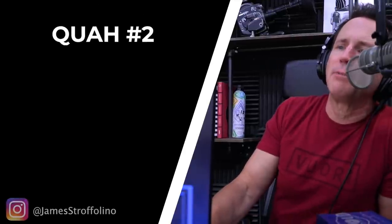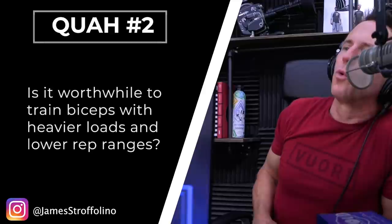The question from James Straffolino is: is it worthwhile to train biceps with heavier loads and lower rep ranges? It's beneficial to train any muscle with lower reps and heavier loads, but here's the problem with biceps. Most bicep exercises are isolation type exercises, and low reps and heavy weight tends not to work well because when you start to load a curl heavily, it stops looking like a curl and starts looking like some other exercise, incorporating other body parts.